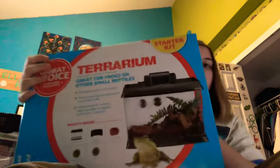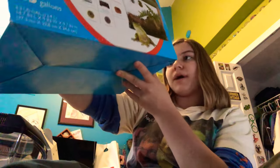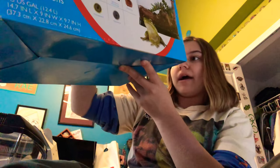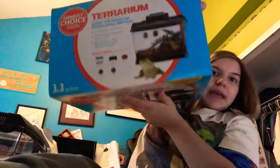I opened the terrarium beforehand just to make sure I knew what I was doing. This is the terrarium that I got — it is specifically for frogs, tree frogs. What's inside: a plastic terrarium, light fixture with a 5-watt bulb, thermometer, hydrometer, and a water dish. Super excited about that. This is a 3.3 gallon.